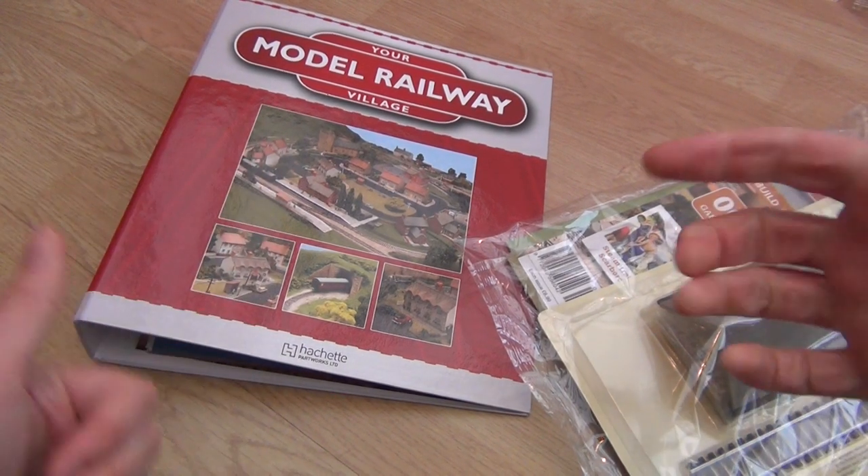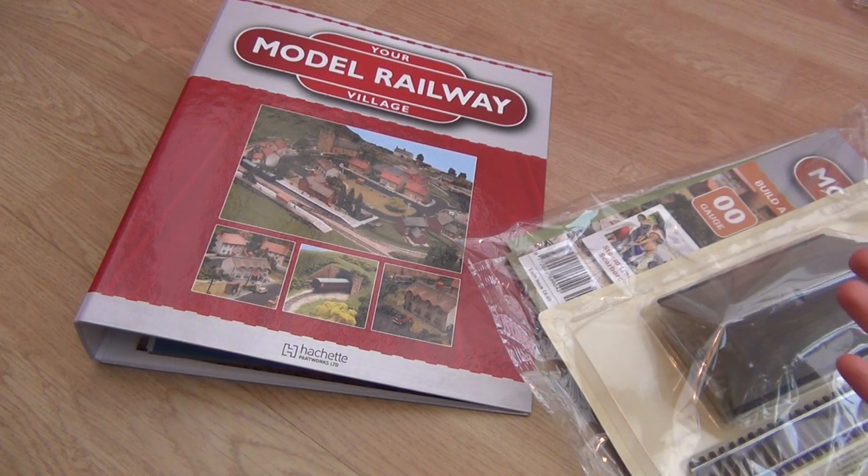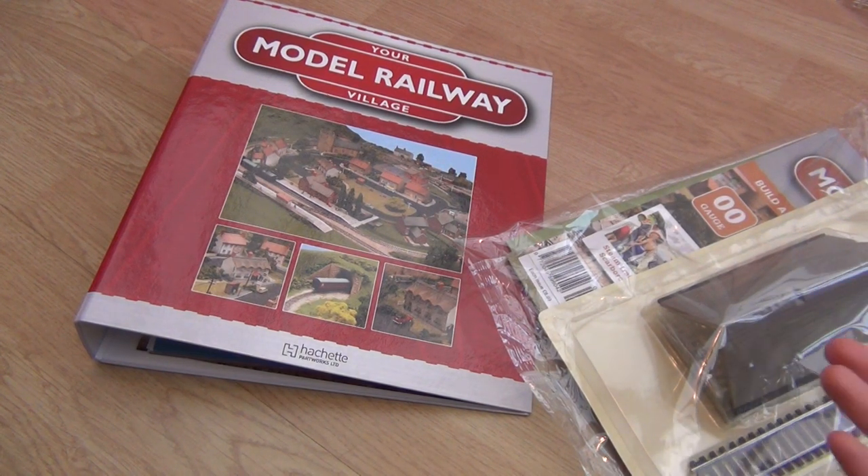Welcome to another IC82 video. We're looking at the Model Railway Village again this time.